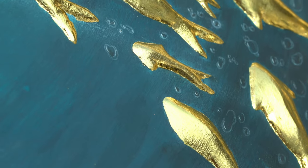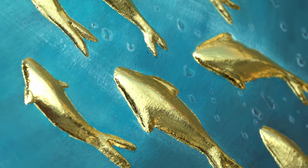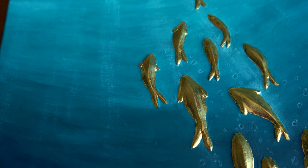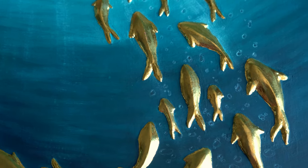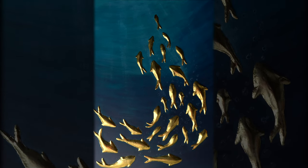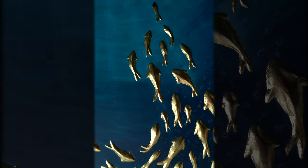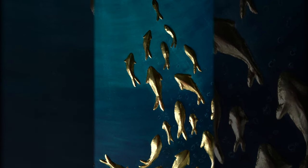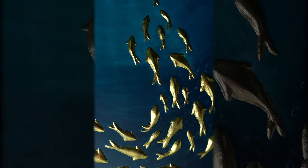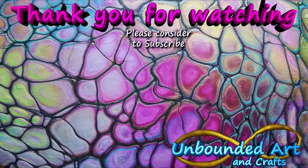Now it's time for the final reveal — look at that shine! It looks amazing in the sun. I really love how 3D the fish are; I think this is my new favorite piece. I would love to hear your thoughts, and if you're going to try it yourself please tag me on Instagram. If you enjoyed this video please give it a like — it really does help the channel. Leave any questions in the comment section below and I'll try to answer them as quickly as I can. Thanks for watching and I hope to see you in the next one — bye everyone!